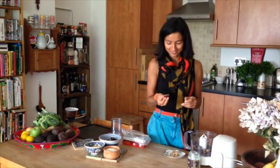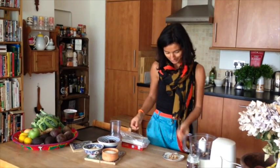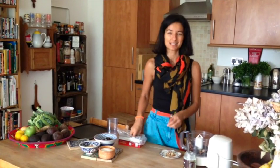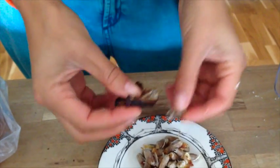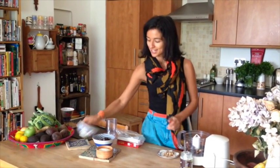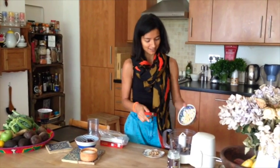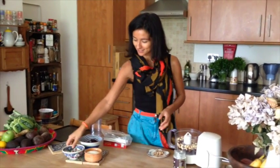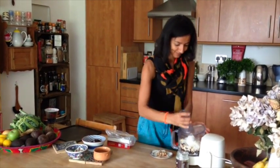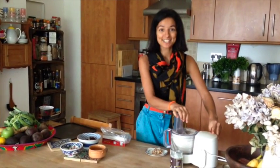So here I am, and we have dates — any kind of dates. I would say about 25 dates that have been de-stoned; I'm de-stoning mine at the moment. Or you can weigh them — about 8 ounces of dates. Then you put them into the food processor, along with 2 ounces of cashew nuts and 2 ounces of desiccated coconut. Put them all in the food processor together.